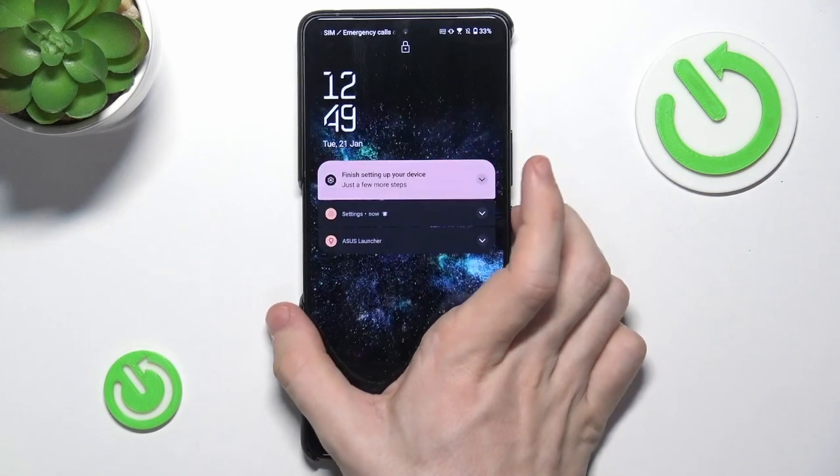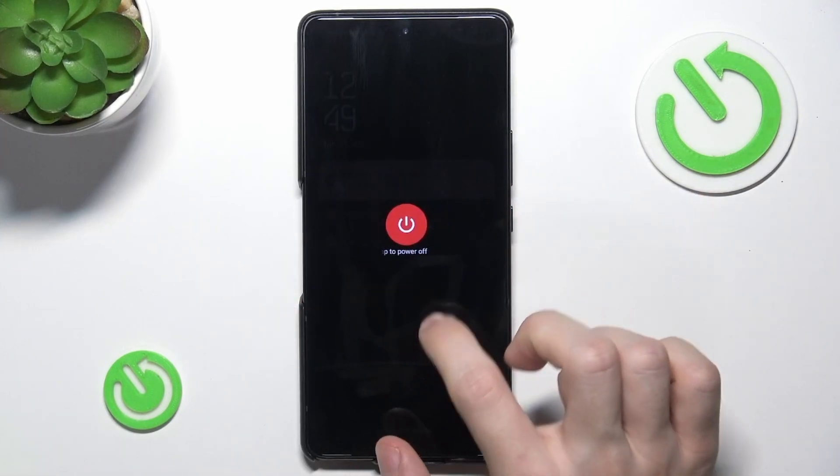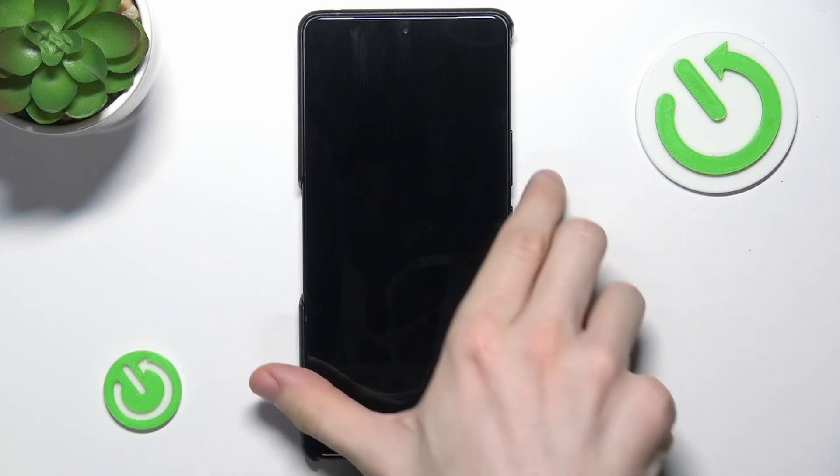In order to do it, press and hold on the power button, then click on power off, and click on that again. After the phone vibrates, wait for an additional 2-3 seconds and you can now start pressing the power and volume up button simultaneously.